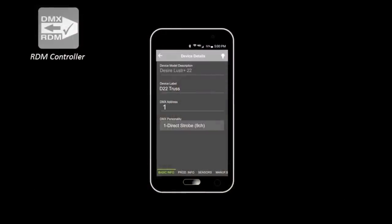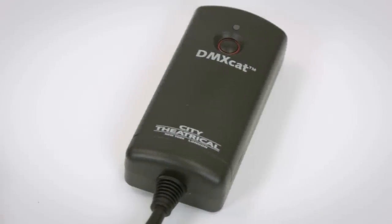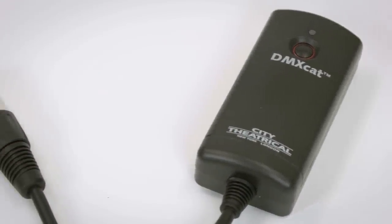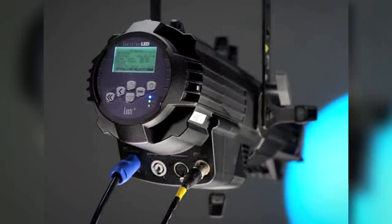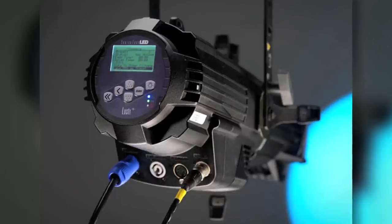The DMXCAT for the first time really unlocks the full potential of RDM. Even the very best and most expensive professional lighting consoles don't do this — in fact, no other device in the world does this. Not every fixture speaks RDM, but a growing number do, and for those that do, this is an amazingly useful tool.